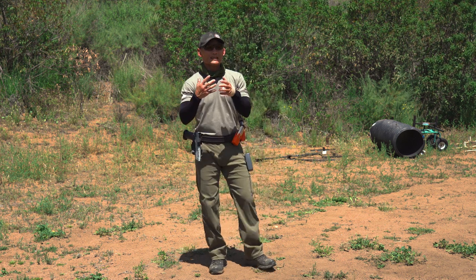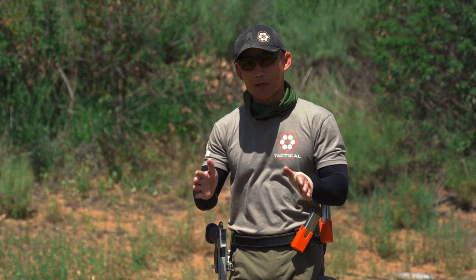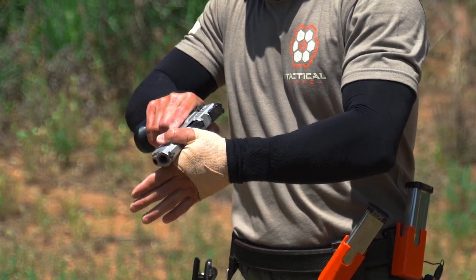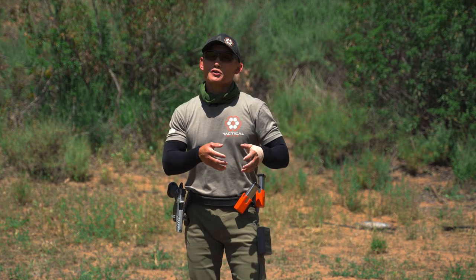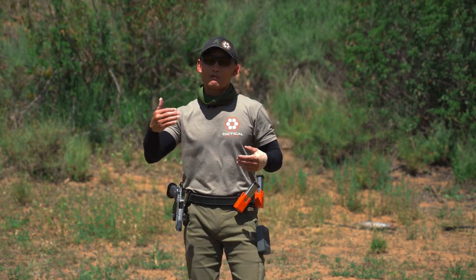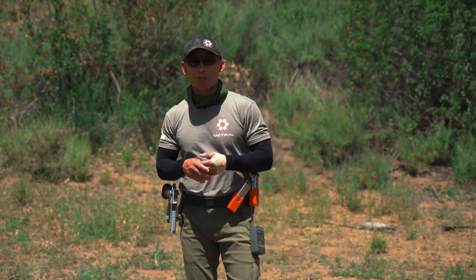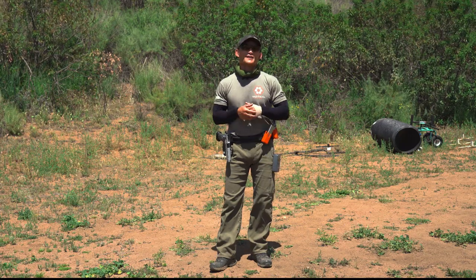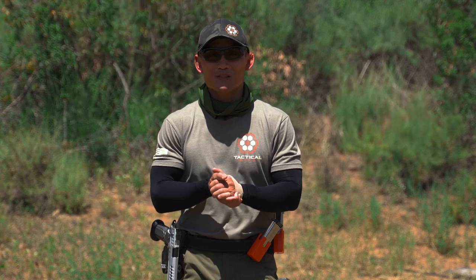So those are some of the general advantages and disadvantages of these types of racking the slide. There can be more, but this is just an overview. The main point for competition shooting is that you are going to be more efficient with the over-the-top method at the front of the slide. Based on what you've been using, you might be faster right now, but if you build competency with each method and test them out, the third method is going to be the fastest. Hope you guys enjoyed that video — the name of the game in competition is to be very efficient. Give them a try, let us know what you think, and please like, comment, subscribe.